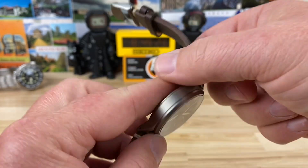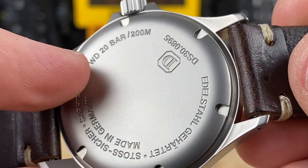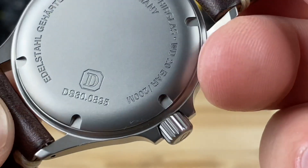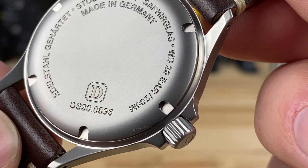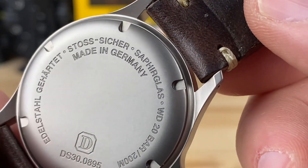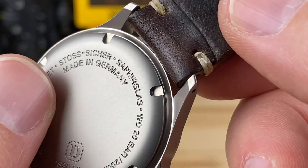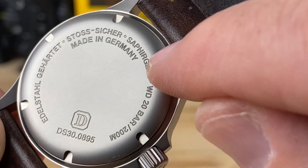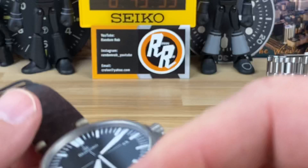We'll look at the case back here real quick as we zoom in. You'll see a water depth rating of 20 bar, 200 meters. You can also see a longer number there with the D for the branding — DS30.0895, which is probably just a part number. Some German writing there, made in Germany. 'Saphir Glas' is probably for Sapphire Glass, so maybe I do know a little German.